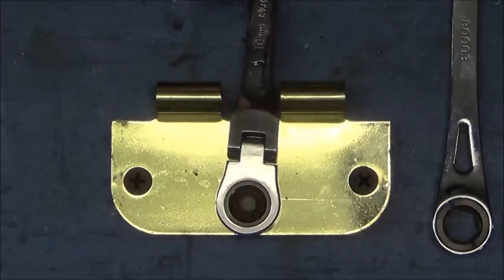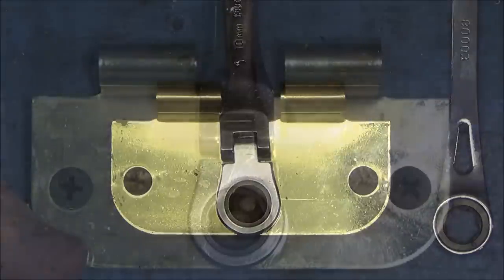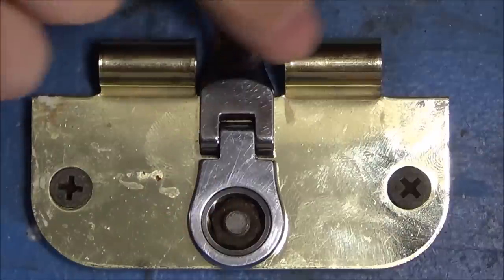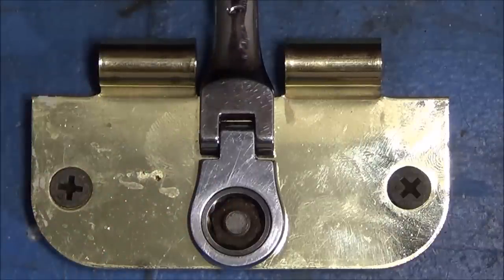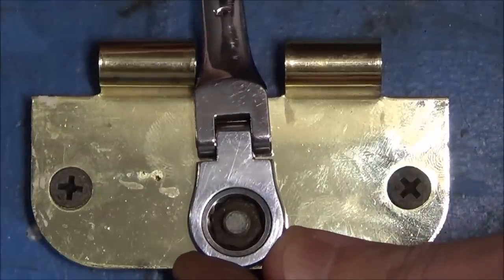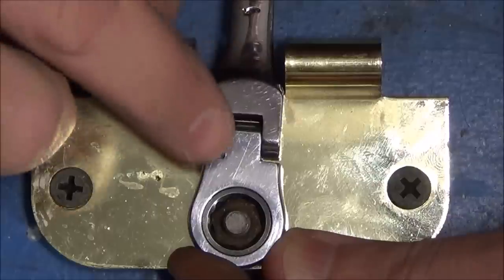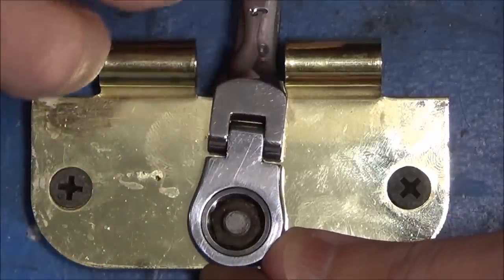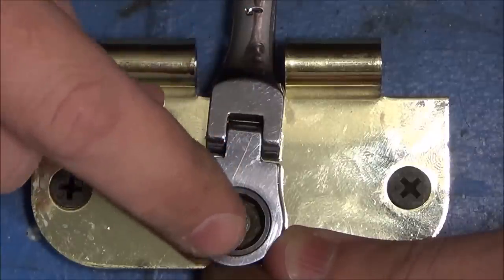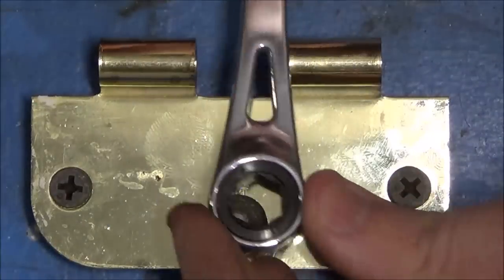I'll zoom in close so you can see exactly what I'm talking about. Here's a closer view of the GearWrench engaged on that nut — you can see the two obstructions in the way that are going to prevent it from moving very much. We move the wrench back and forth, and because of this very low swing, it's not enough to actually engage the next tooth on the mechanism. At this point, the ratcheting end of this wrench would be completely ineffective at removing or installing this fastener.